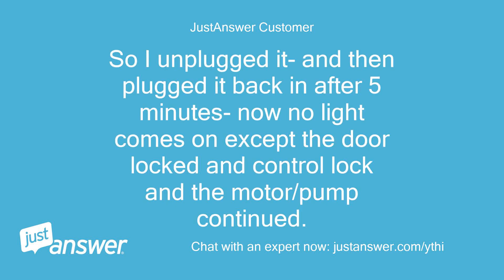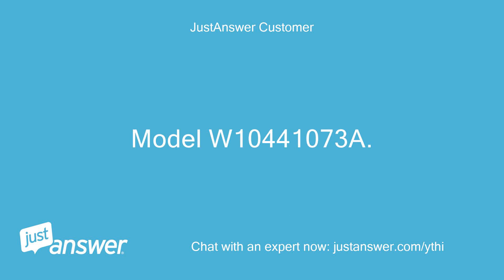So I unplugged it and then plugged it back in after 5 minutes. Now no light comes on except the door locked and control lock, and the motor/pump continued. Model W10441073A.